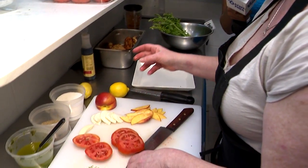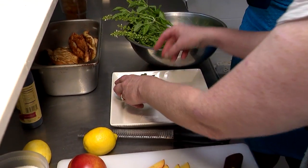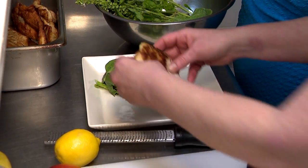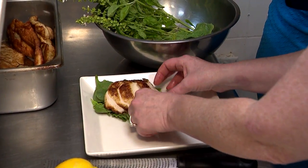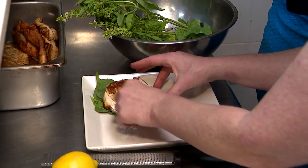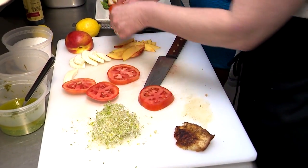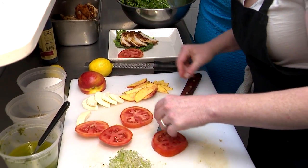We're going to put a little bit of greens on here just to make our bed. We've got a combination of spinach, little basil leaves, and some romaine. Oh, the basil smells so good. They always say you eat with your eyes first, so it's important to make your dish look nice. There's nothing like a good presentation to make you want to eat what you're cooking. Always remember to season fresh vegetables — season, season, season.